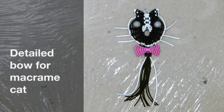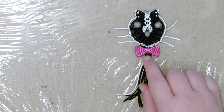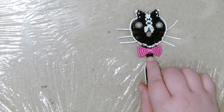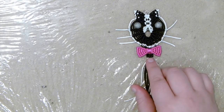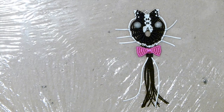Hello there everyone. Today I want to show you how to make the bow for my macrame cat in more detail. This one happens to be pink, but you can obviously make it in any colour you'd like. I'm going to link the video for my actual macrame cat in the description box. If you want to learn how to make the actual cat, feel free to go and have a look at that. But now we're going to look at the bow in more detail, so stay tuned.